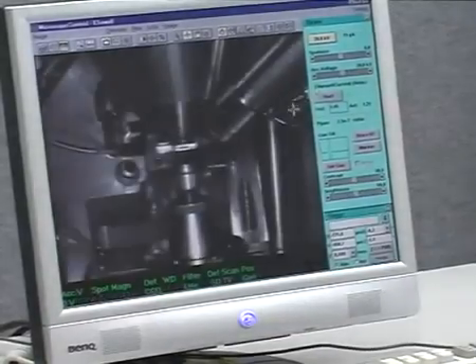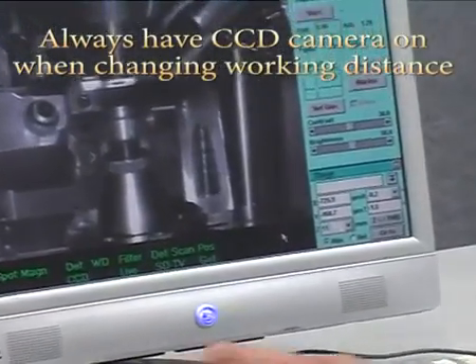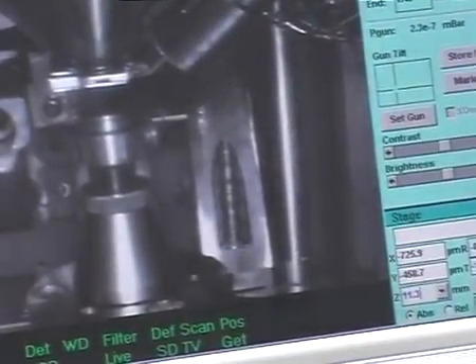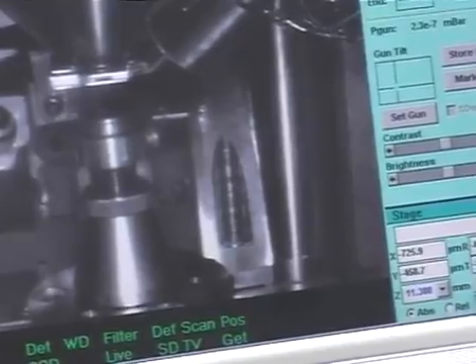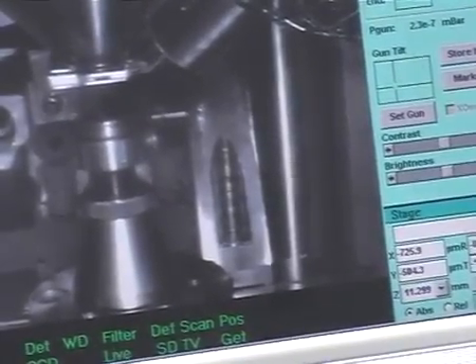To change your working distance, click on the CCD camera. Using your stage window, set your Z to the appropriate height. For X-ray analysis, 11.3mm is the working distance we are after.